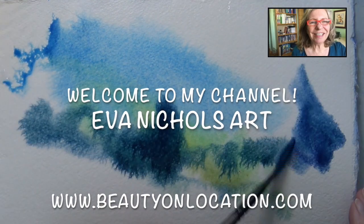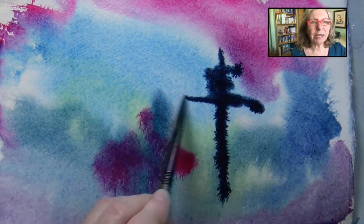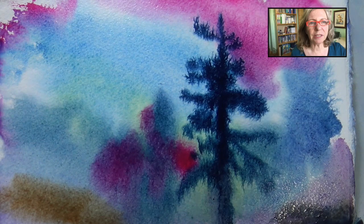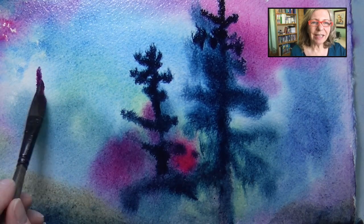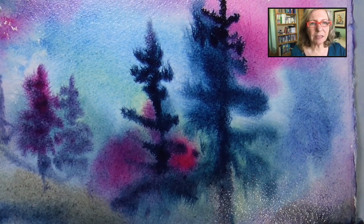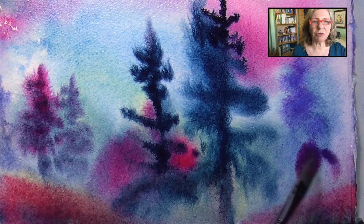Hi, Eva Nichols here. We're going to have some watercolor fun on this channel. I'll go through some supplies that I like to use, and I'll do a lot of demos and show you all the techniques I like to use in watercolor — some traditional, some not so traditional. I film my videos in my classroom with students, or sometimes here at home in my studio — this is my studio.